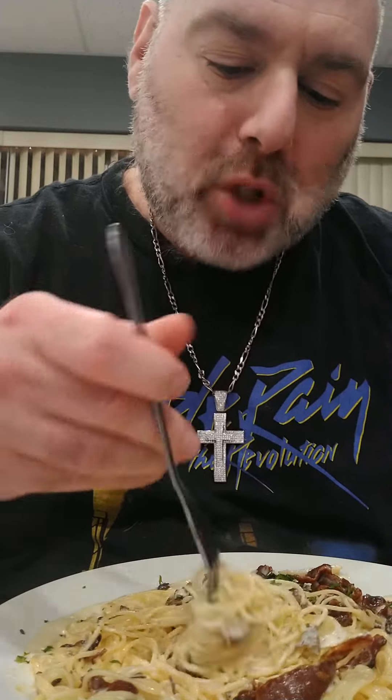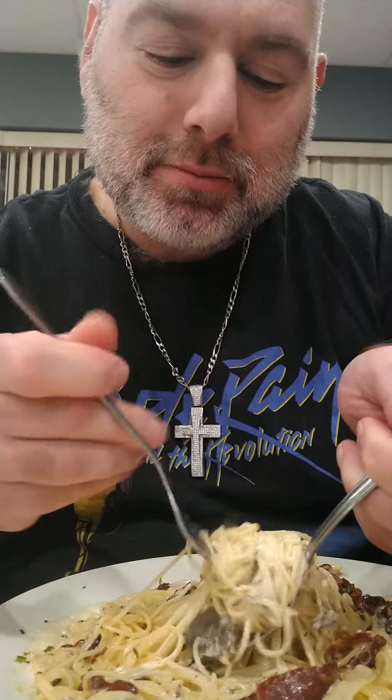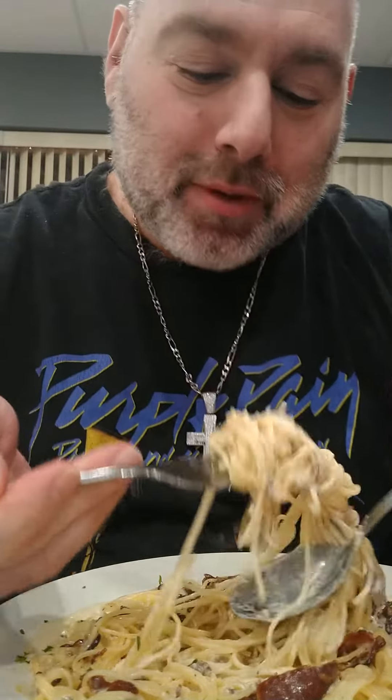Twirl it. Spoon. You made it. And I eat.